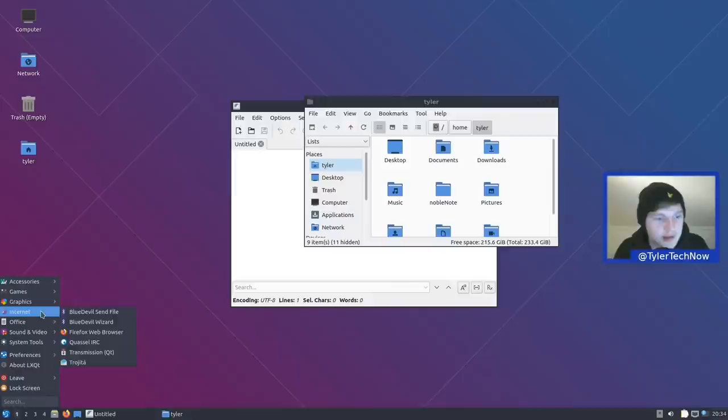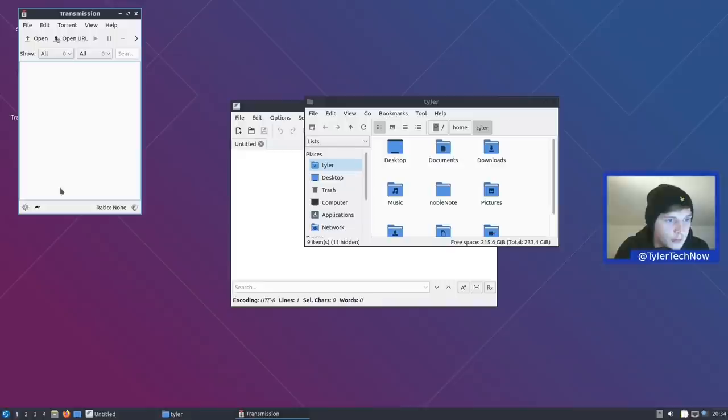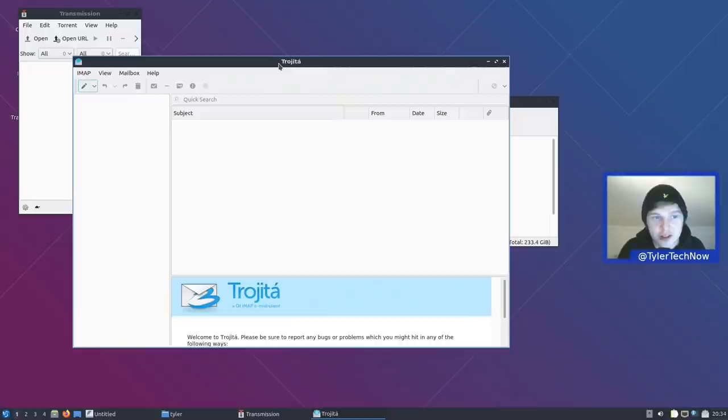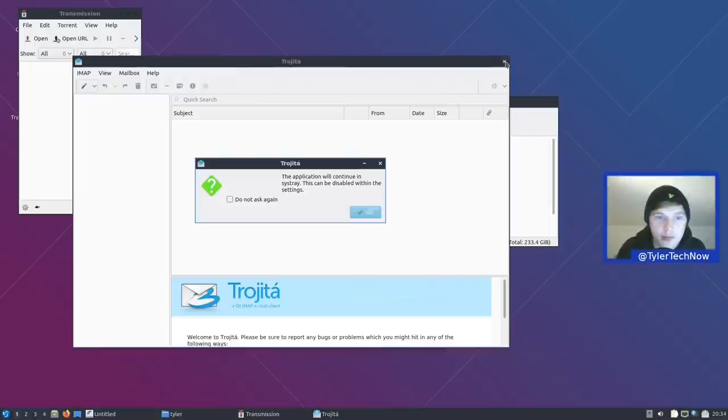In Internet we have Bluetooth tools — Blue Devil Send File and Wizard. Firefox remains the default web browser. We have Konversation for IRC, and Transmission in the Qt version because we're on LXQt. We also have Trojita as the email client — a nice minimal email client without too many advanced features. If you wanted something more advanced you might want to install Thunderbird or similar.